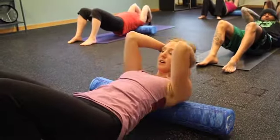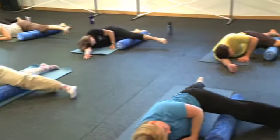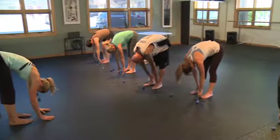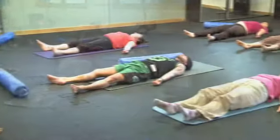Ideally MELT would be done every day. At the very minimum I recommend that people MELT three times a week, and that can be either with the roller or the balls on the hands and the feet. You're actually killing two birds with one stone with MELT — you're getting to both the muscle and the connective tissue, and then you're getting the added benefit of calming the nervous system.